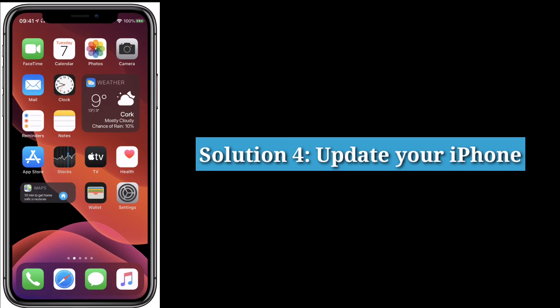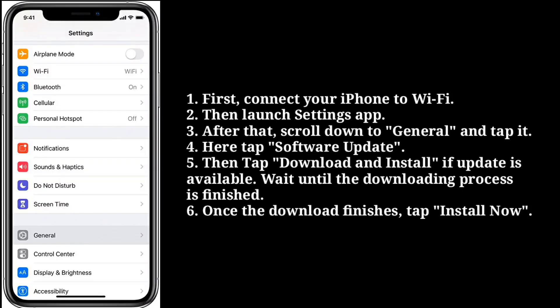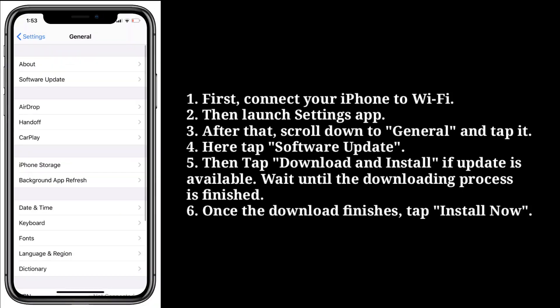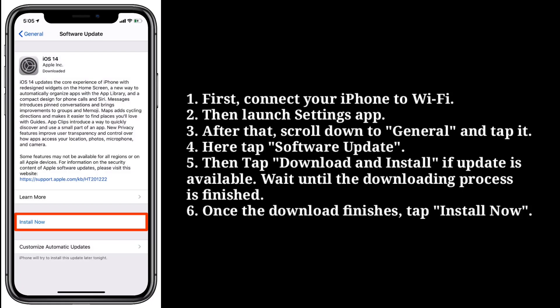Fourth solution is update your iPhone. First, connect your iPhone to Wi-Fi, then launch the Settings app. After that, scroll down to General and tap it. Here, tap Software Update, then tap Download and Install if an update is available. Wait until the downloading process is finished, then tap Install Now.